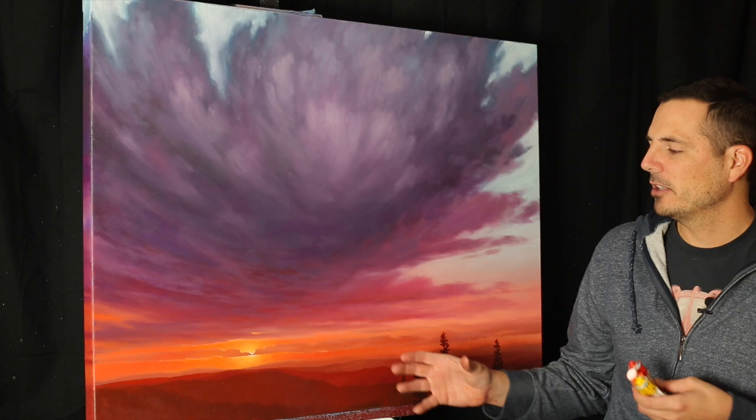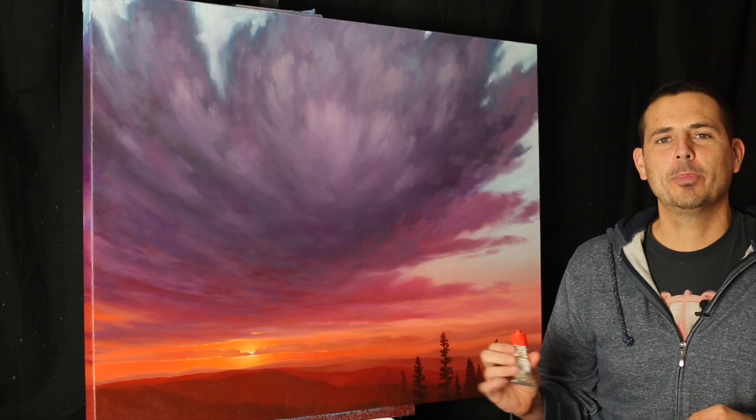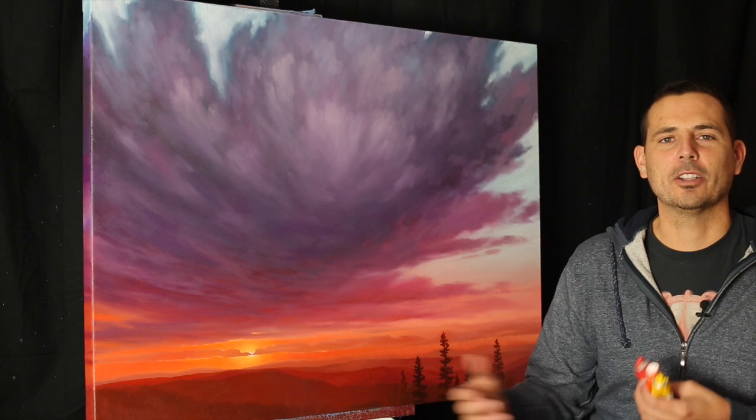For my oil paintings, I use Michael Harding paint for the most part. When it comes to painting sunsets or sunrises, you have a lot of reds, yellows, and oranges, and those happen to be some of the most expensive colors. When it comes to handmade professional paint, there's a lot more pigment in the paint. So when it dries, it dries really vibrant and really luminous. When you buy cheaper paint, they don't use quite as much pigment, so it dries a little bit chalkier and it doesn't feel like the light bounces off it as well, so it doesn't get quite as vibrant.